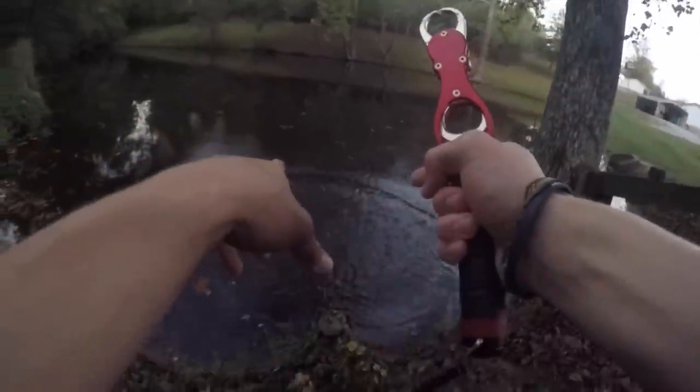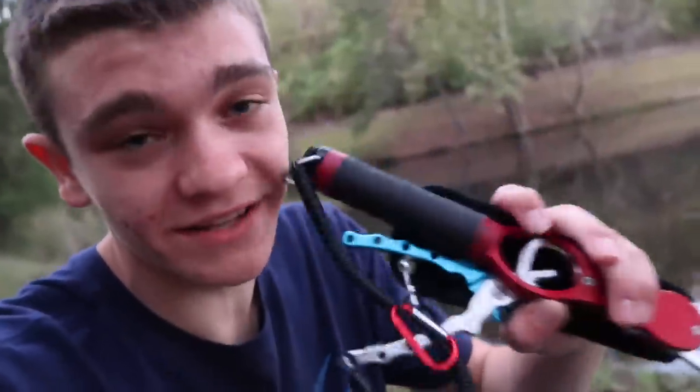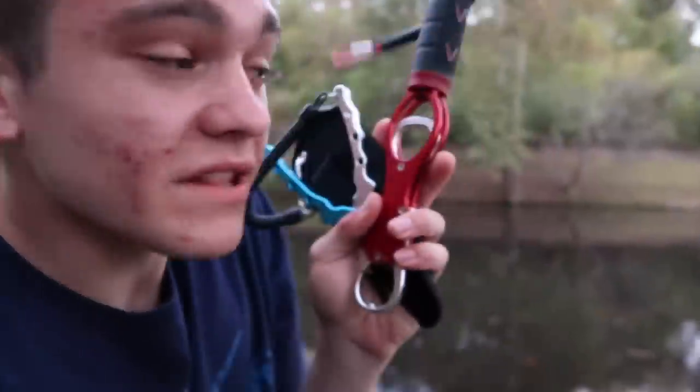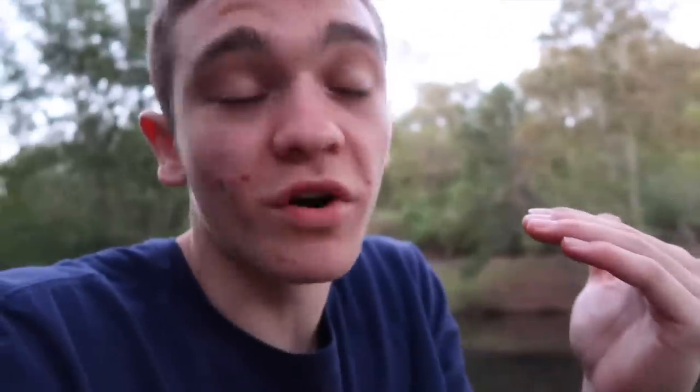That was a massive catfish — three catfish in the books! Guys, I couldn't have done it without this fish gripper. That bank is steep — I would have either fallen in or broken off at least two of those fish without it, and it would've taken at least five minutes each to get the hooks out without the pliers. If you'd like to pick up one of these two products, they'll be the first link in the description, and they have a few more fishing gadgets there too.